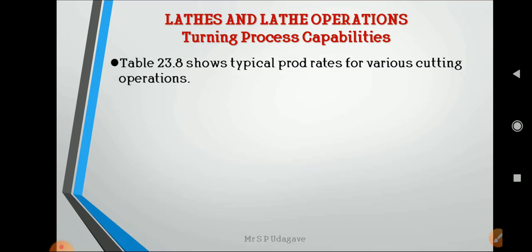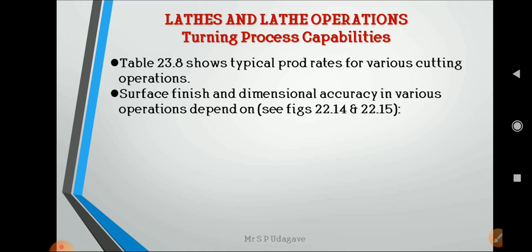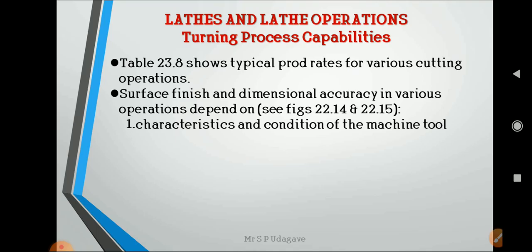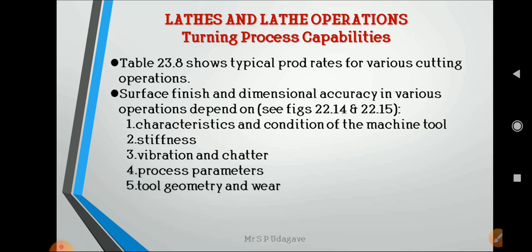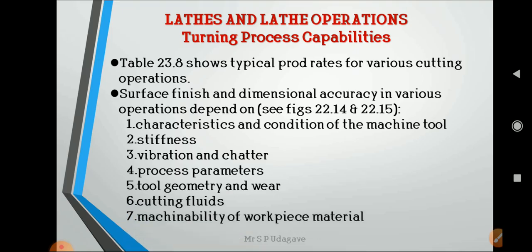Turning process capabilities depend on the following factors shown in the figures: characteristics and condition of the machine tool, stiffness, vibration and chatter, process parameters, tool geometry and wear, cutting fluids, machinability of workpiece material, and operator skill. These parameters must be checked to evaluate the turning process capabilities of the lathe.